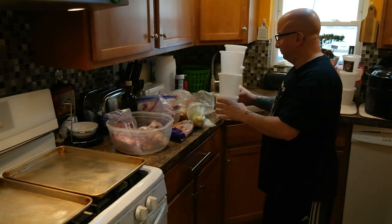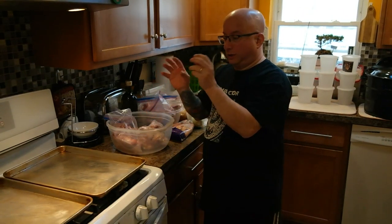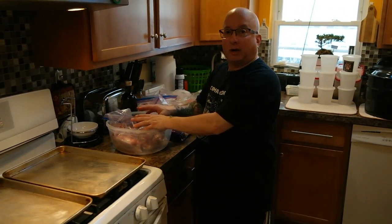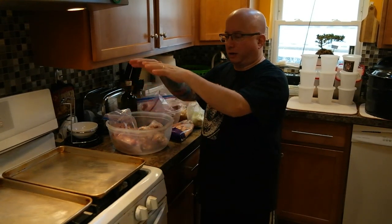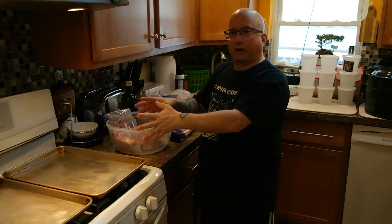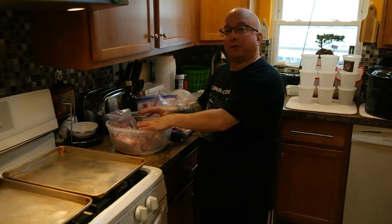I have my containers prepped and ready to go. And I'm going to first roast the bones in the oven. I'm going to coat them with olive oil, roast them for about 40 minutes. Then I'm going to put everything in the stock pot, cover it with water with all the cut vegetables, and then just simmer it.